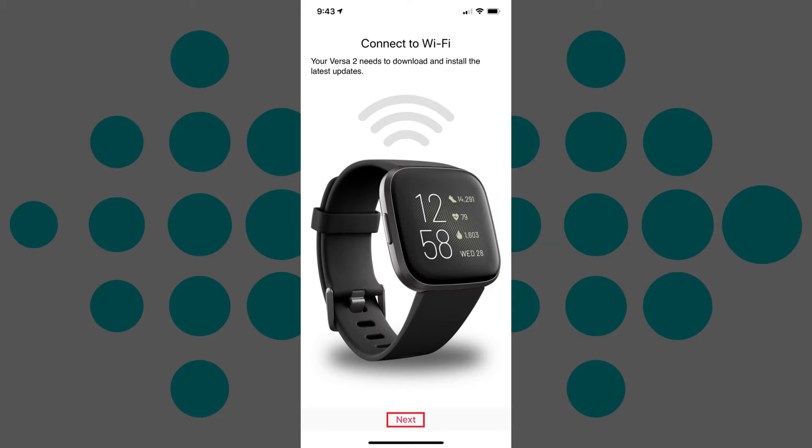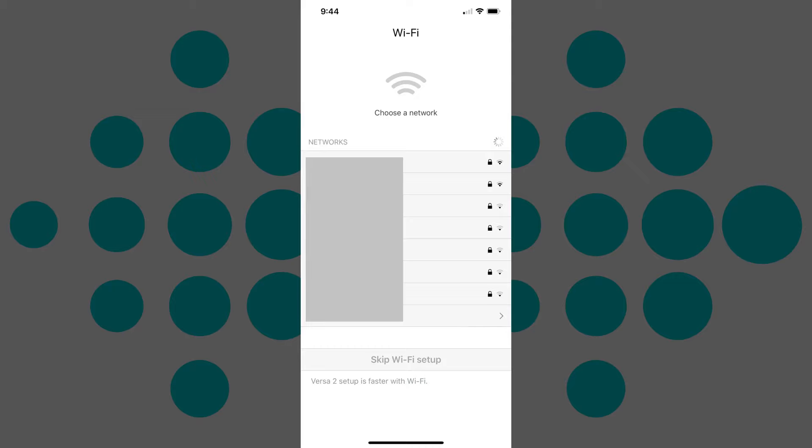Step 6: Tap Next on the Connect to Wi-Fi screen. The Choose a Network screen is displayed.